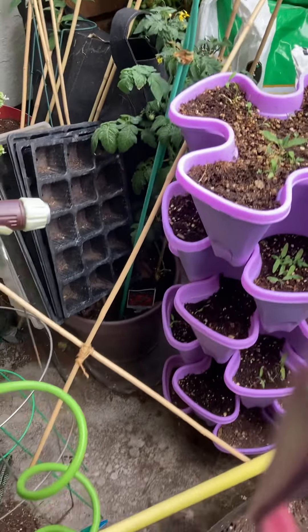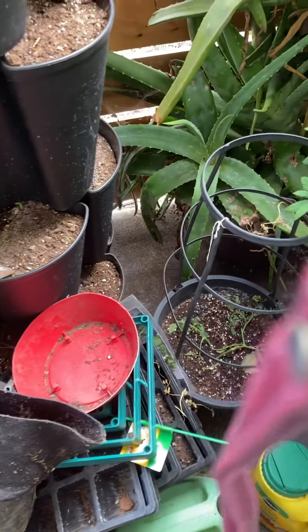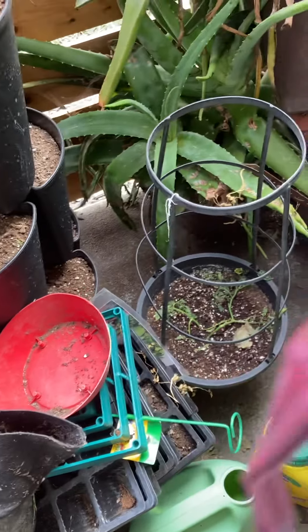I thought I'd come out and do a harvest video because last time I was out here I saw some stuff that was gonna be ripe soon, so let's see what we have.